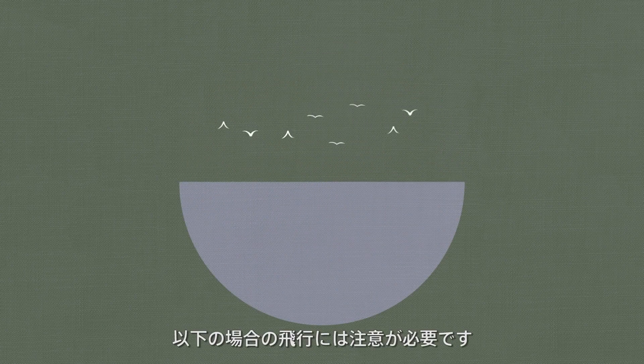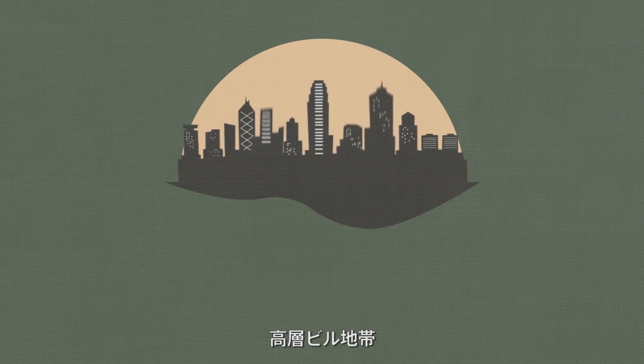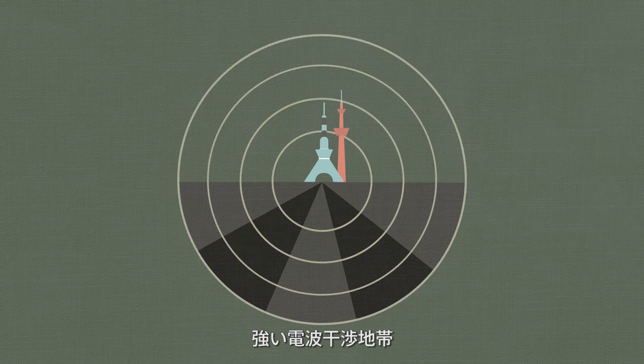Please try to avoid the following: environments with lots of birds, crowded areas, areas with tall buildings, extremely high altitudes, and environments with severe signal interference.